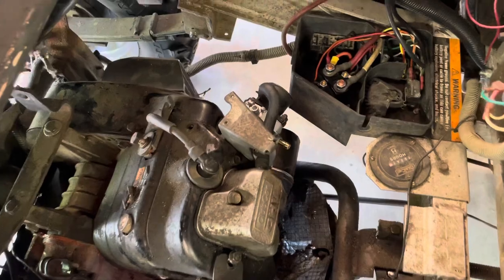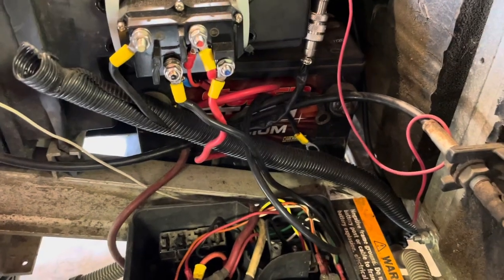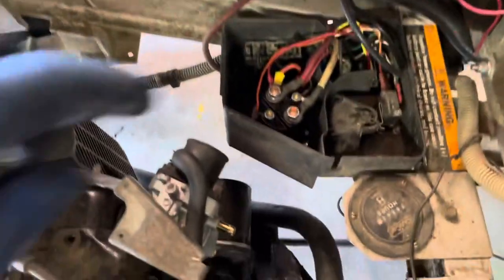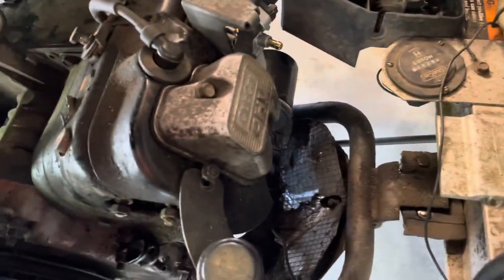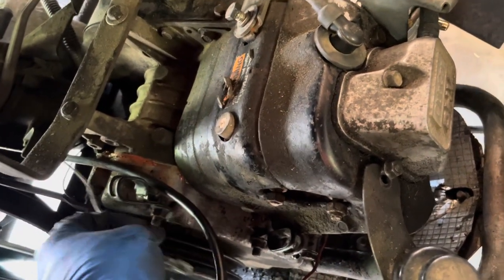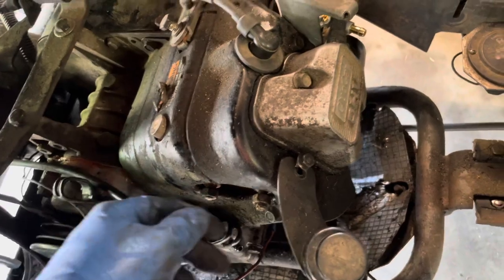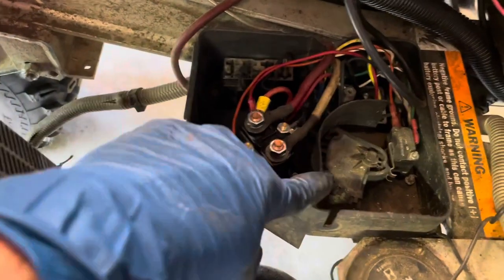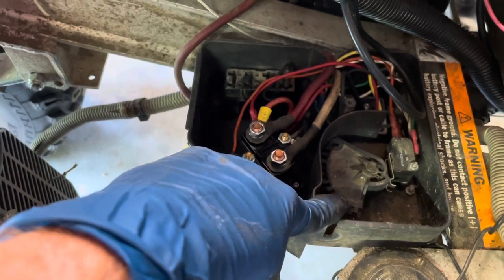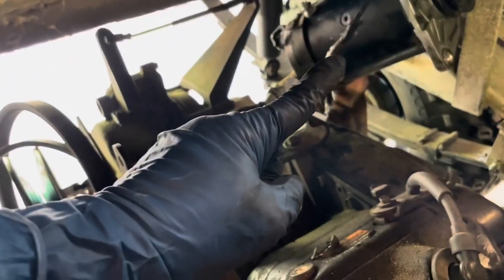Step one as always: disconnect your battery. I have an extra setup with a winch, so I disconnect my ground. Pull the cover off and you'll have a cable that runs through both of these brackets. You also have a power cable that runs to your torque converter underneath — they both feed through here. Pull both of these off. I pulled this out of my throttle cable — it's easier to feed it through and tuck it behind.